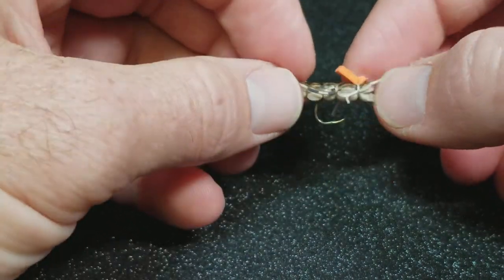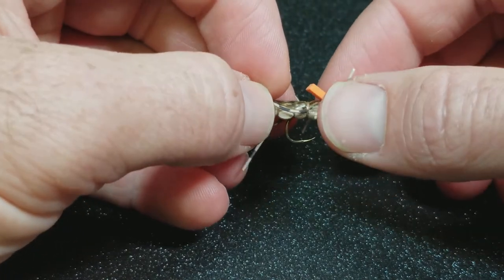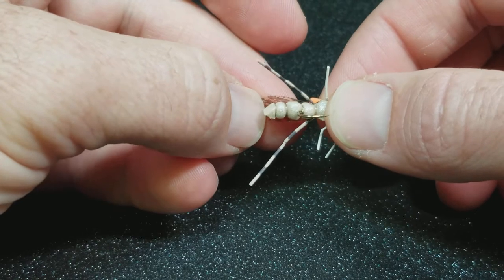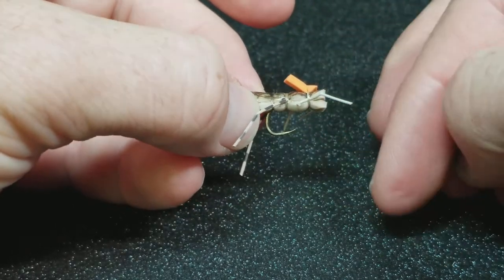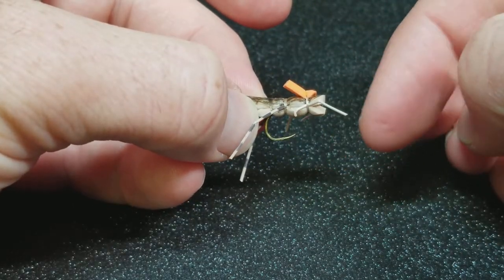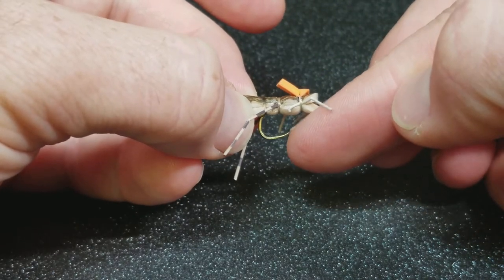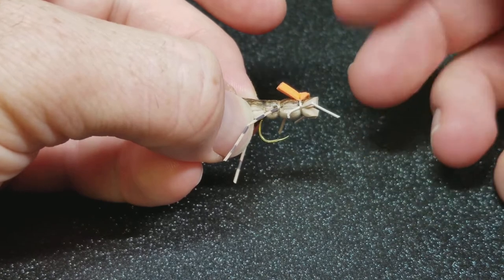Longer profile flies don't necessarily need to be on a straight shanked hook. This is one of my beefcake hoppers, and through the process of creating extended bodies, it's very possible to use shorter shanked hooks that reduce the amount of leverage that the fish has and also allows you to increase the gap a little bit.